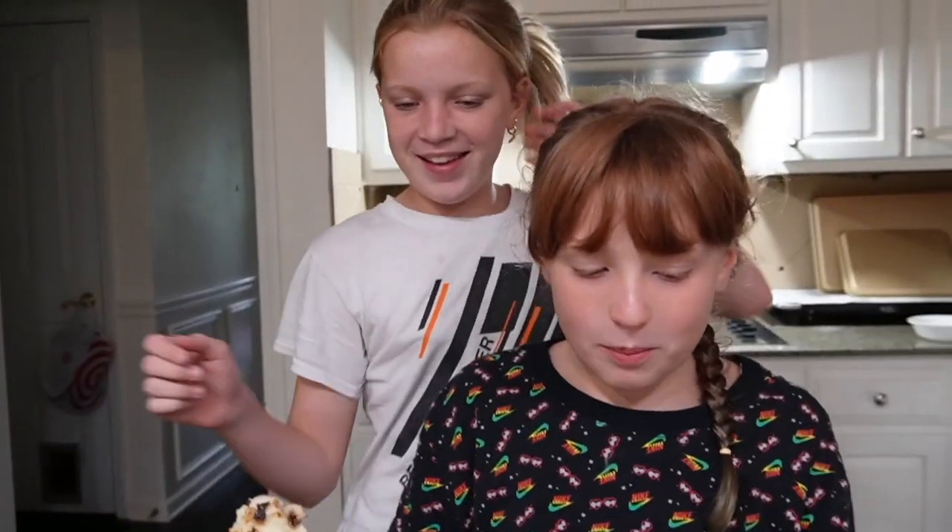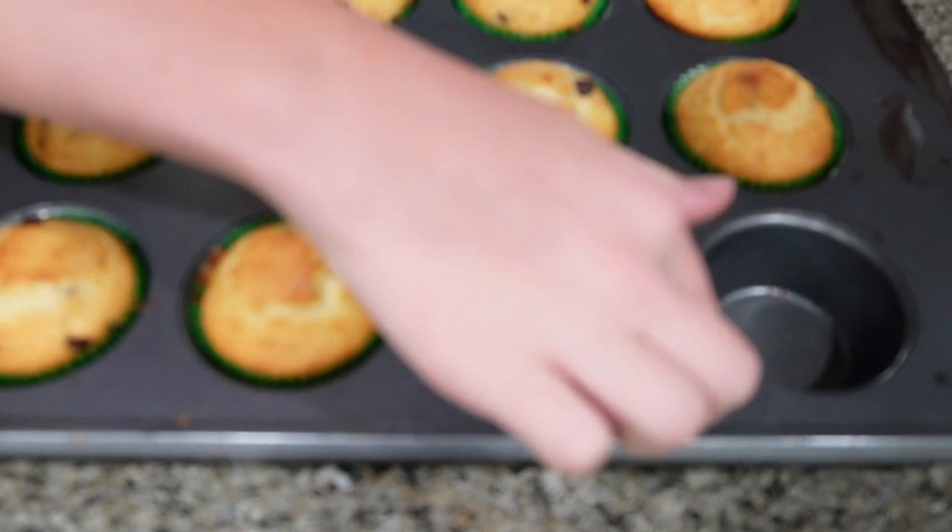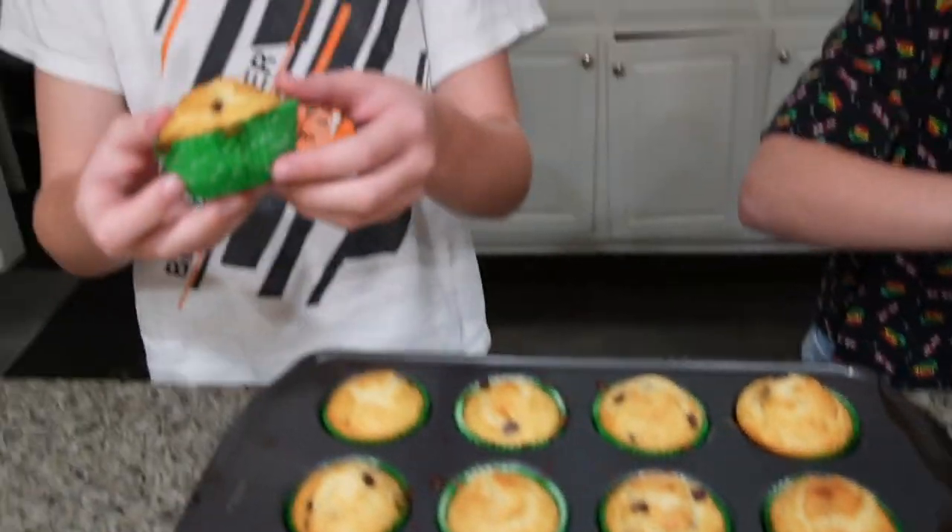You want to come try a muffin, Lana? Sure. Okay, I'm going to take this one. It's nice and warm. This one has a double liner. Do you do all double liners? Not all — this one does.